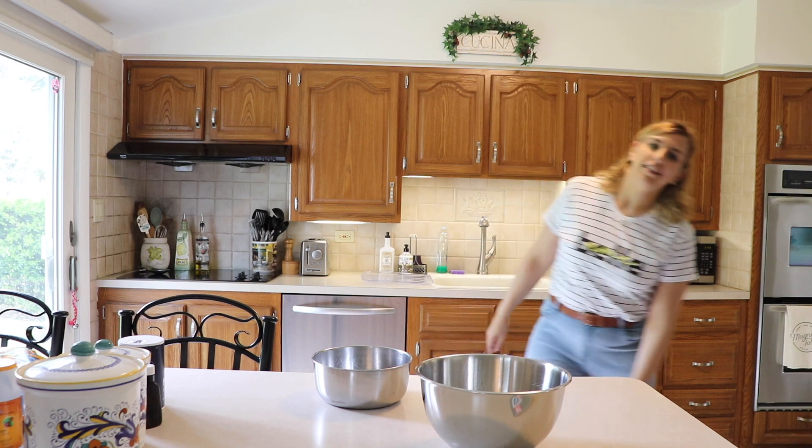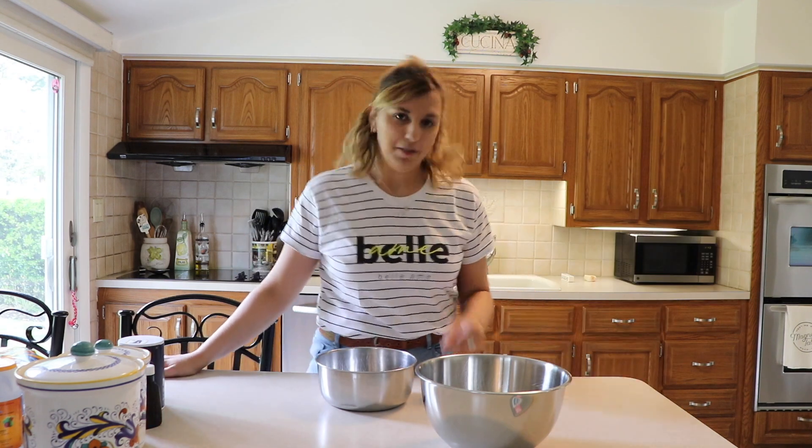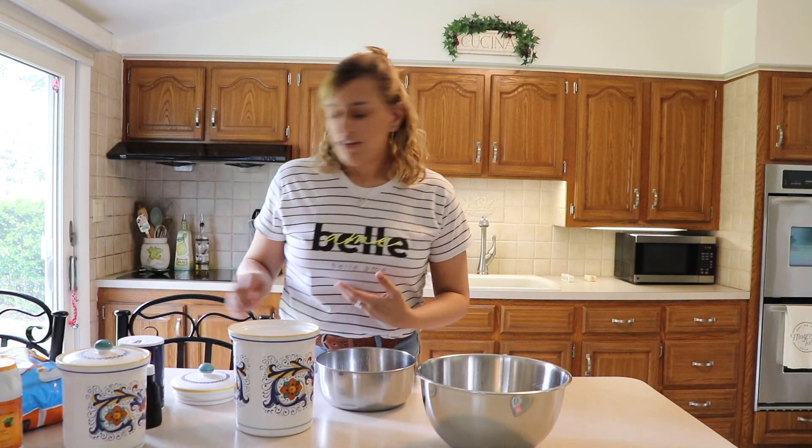By the way, if it looks like I'm on a tilt, it's because my house was built on a tilt. It's not because my camera is this way — it looks like I'm either falling this way. My house is built on an incline, so you're gonna have to deal with that for the next couple of minutes.